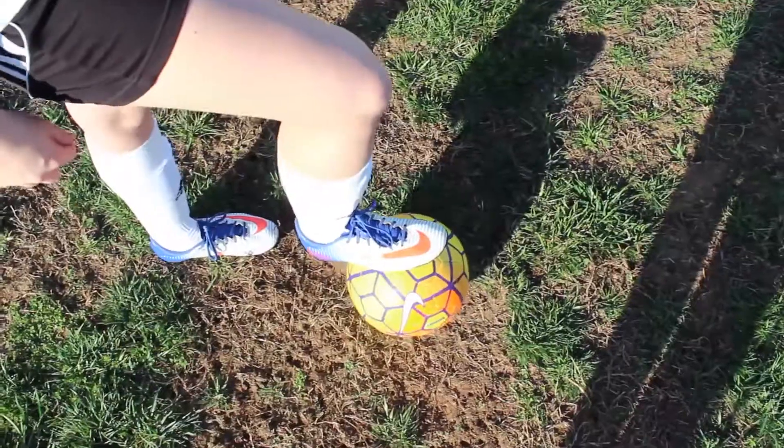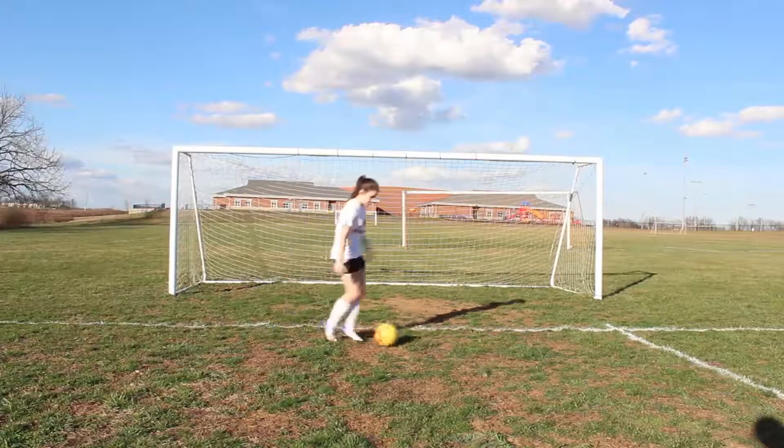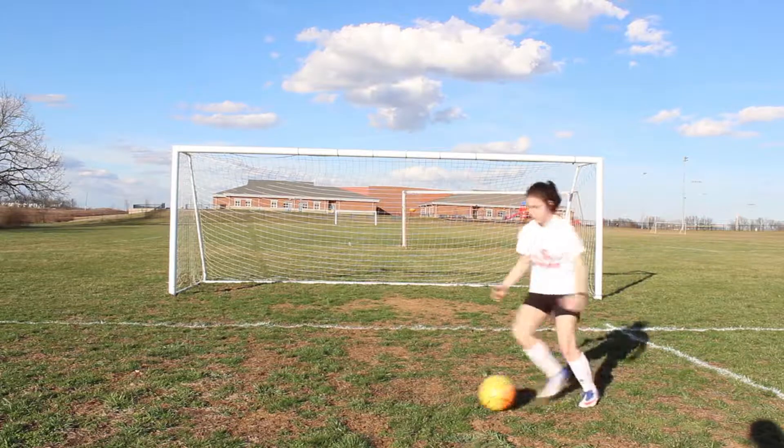Once you get used to doing this with one foot, try switching to the other. Now that you have that skill down, try dribbling around in the space you have.